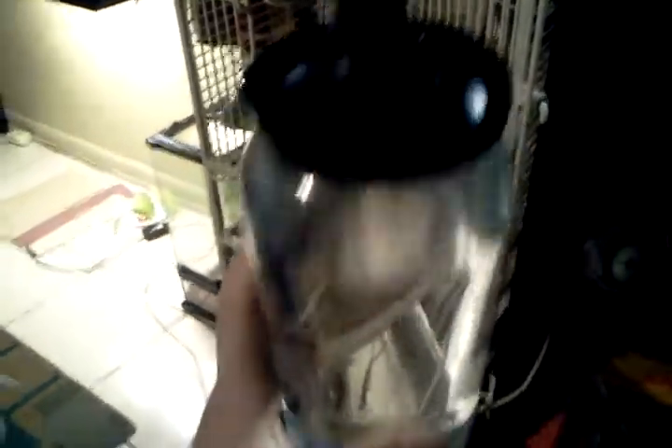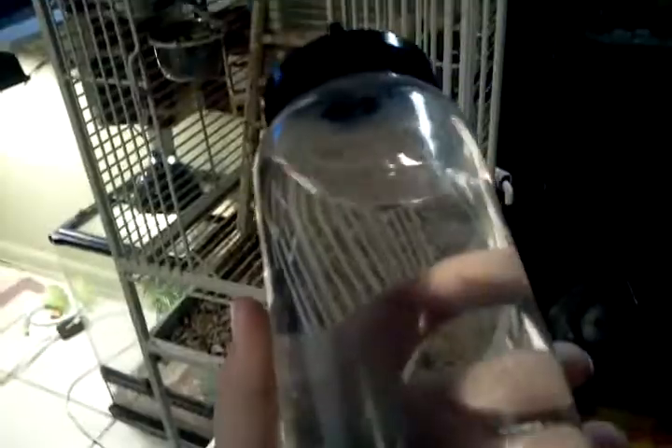I just filled this up with spring water. If you have to use tap water, you can, but put dechlorinator in it. I would rather just get spring water and fill it up with that.